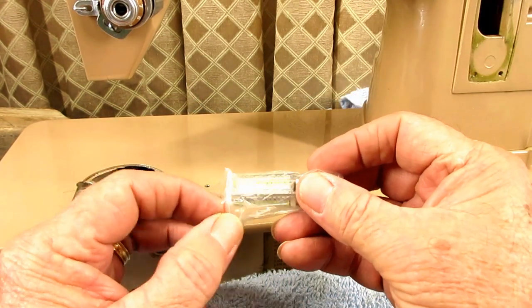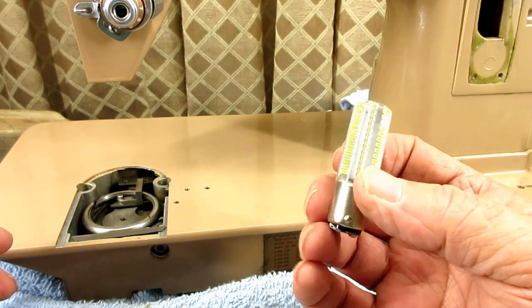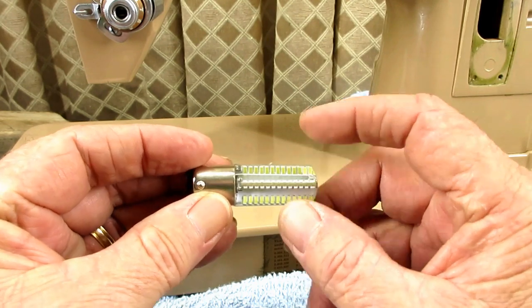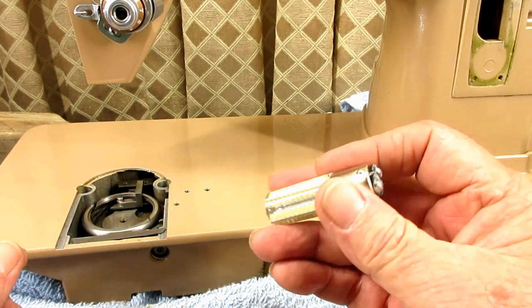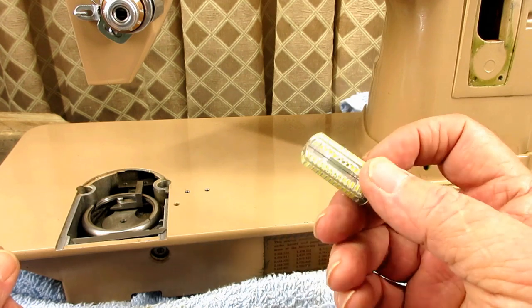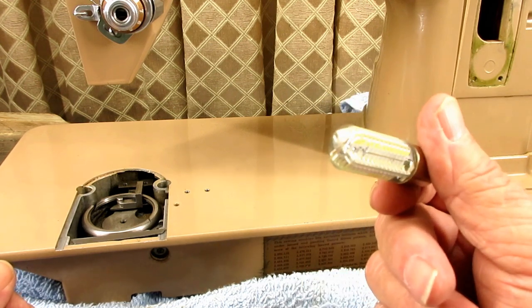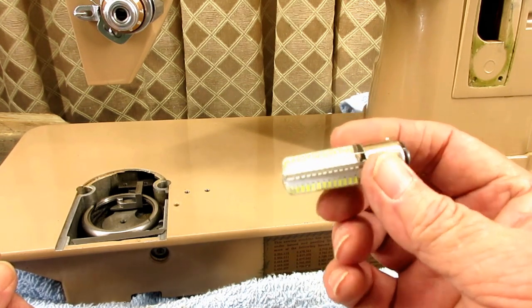I buy these LED bulbs from a seller on eBay. There are many sellers of this type of bulb and they come in different amounts of emitters — those little rectangle shapes on them. I buy them from a lady named Suzanne, who has a store on eBay called Foxy Finds for You. I'll put a link in the description below the video. She had a very good price and her service is top of the line, and I have bought many bulbs from her.